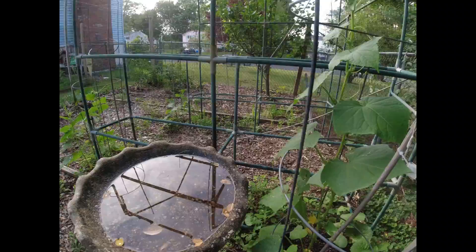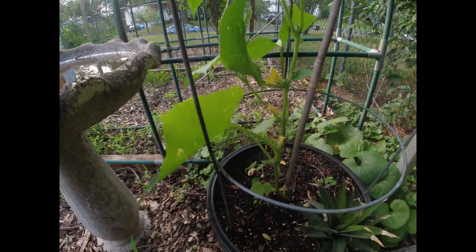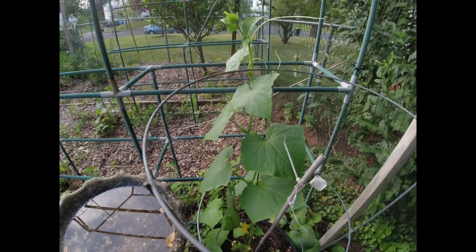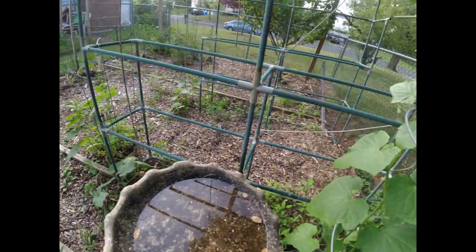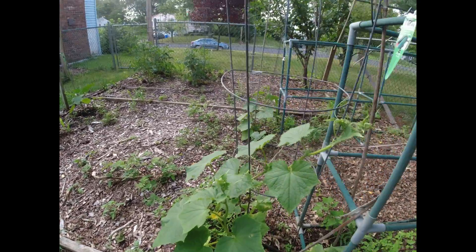Over here is our cucumber, one of our cucumber plants. You can see it's growing up the trellis real nice. Let's take a walk over here — here is another cucumber plant and that one's doing good also.